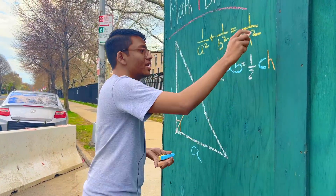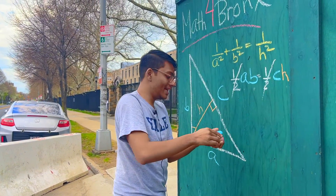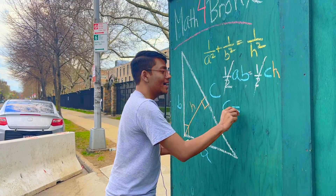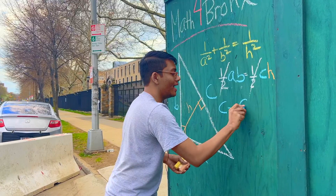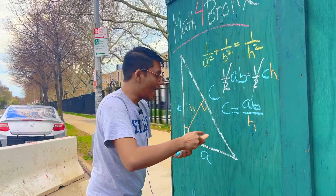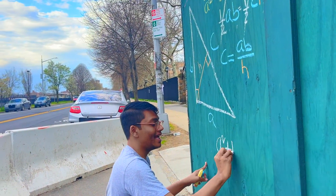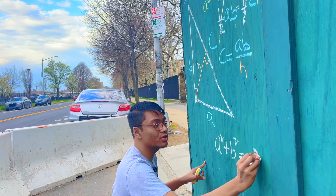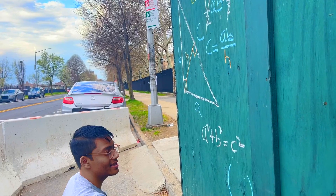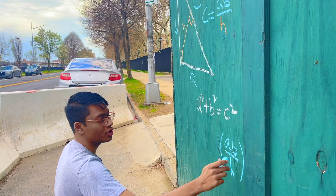Now if I go ahead and cancel out the halves, I'm left with C is equal to AB over H. Now that's not the only thing I know. I also happen to know that the Pythagorean theorem tells me that A squared plus B squared equals C squared. But instead of C I can replace that with AB over H. So I'm gonna replace C with AB over H and square that.